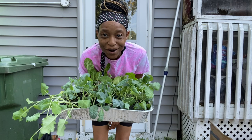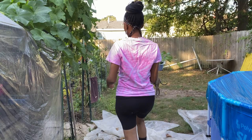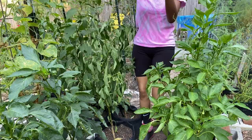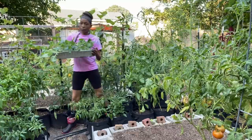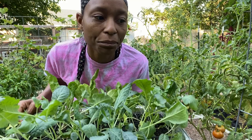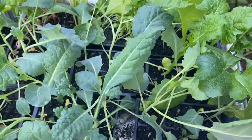Good morning, welcome to Yellow Door Urban Homestead. I am Asia, an urban gardener growing in a small space in my backyard. Today I'm going to start hardening off my fall seedlings — I'm so excited. I'm going to put these seedlings behind the herbs, in between the mint and the flower bed, so that they don't get too much sun and are shaded by the herb plants.